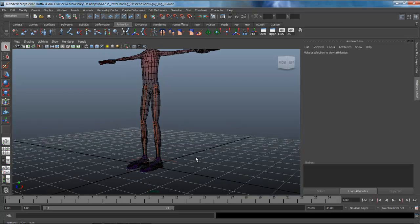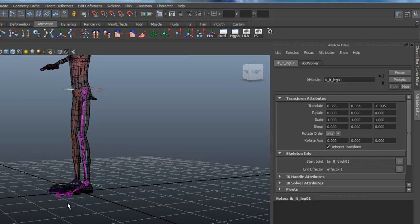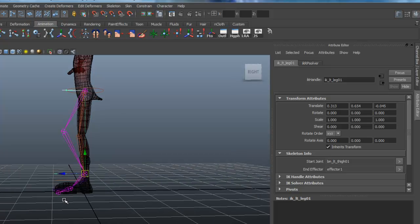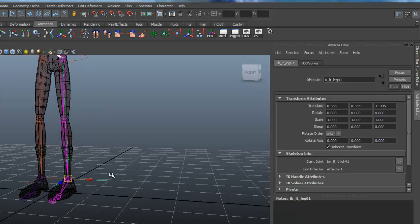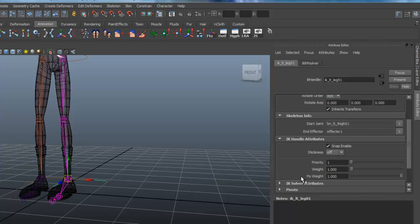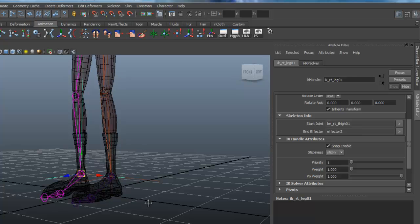When I set up the IK handles in the last tutorial, I left one little thing out — stickiness. If you look at your foot, it's going to actually need to stick at times. It's quite simple: just select the handle, come over to the Attribute Editor under IK Handle Attributes, open that up, and there's a pull-down attribute for stickiness. It defaults to off, so you want to make sure it's set to sticky for both handles.